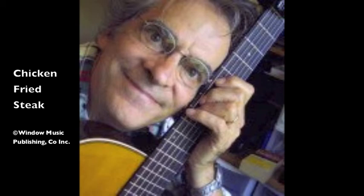Chicken fried, oh chicken fried. Even Julia Child liked to die. Well, the Lord made the gravy on the judgment day.